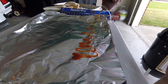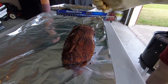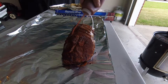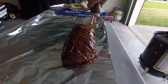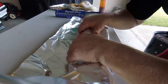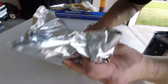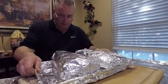Let's go ahead and put a little sauce down here and wrap these in barbecue sauce. Look at that — lots of sauce on here.